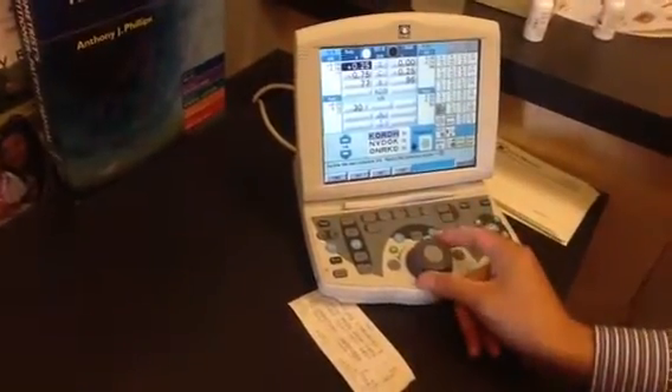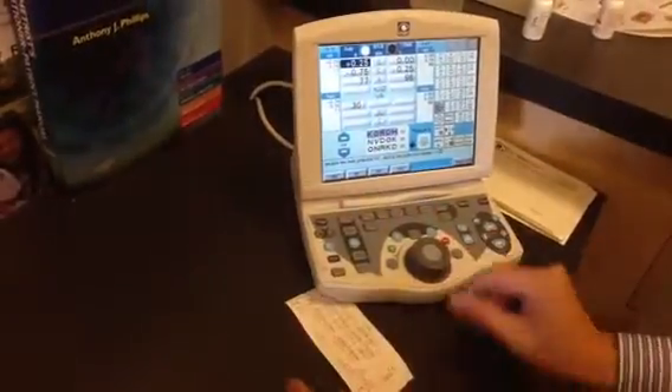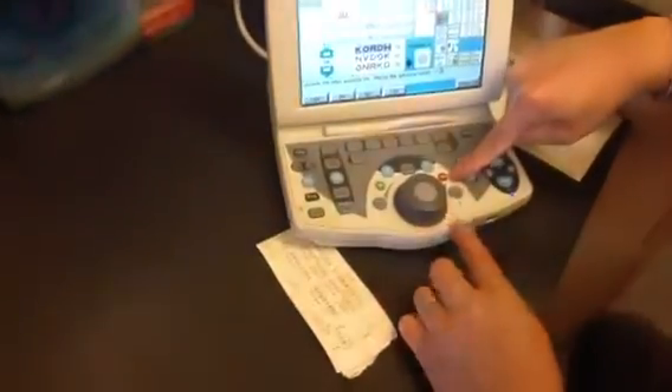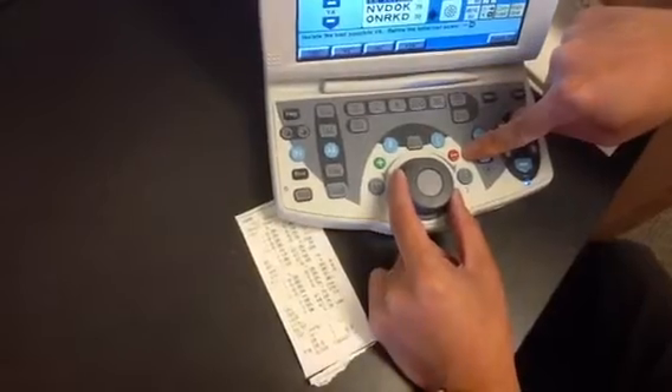With this knob here, I can adjust the power. If you see the negative here — if I turn right, it'll be adding minus. If I turn left, it'll be a plus. That is how you do the refraction for the sphericals — minus and plus.